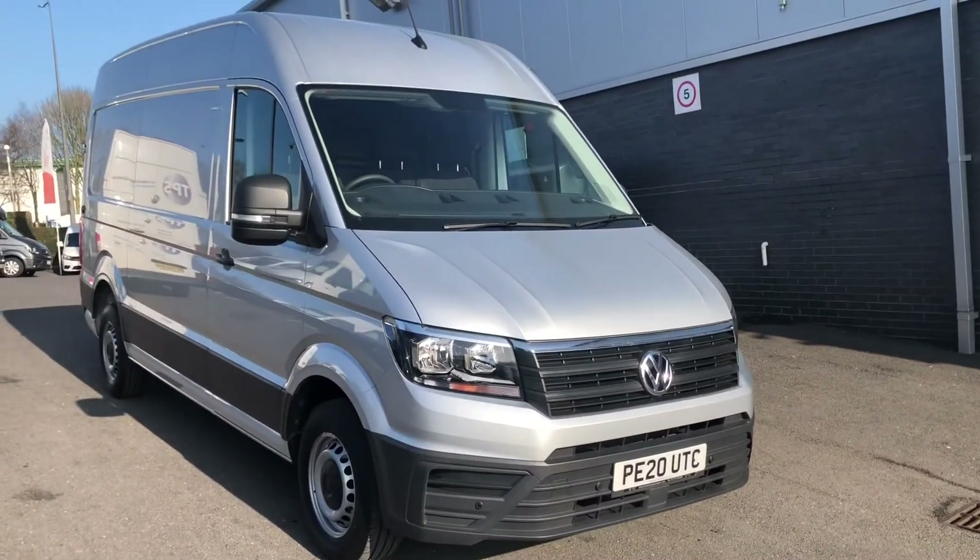On the passenger side here you've got your sliding door. You've got ply lining on the back doors as well. Opening the passenger side door, you can see you've got your D-rings on your anchor/lashing points there. And you've got a view of the cab there from the passenger side.